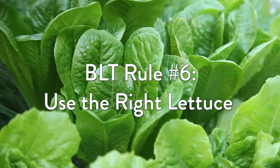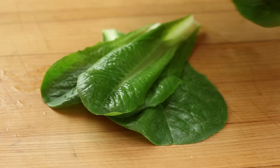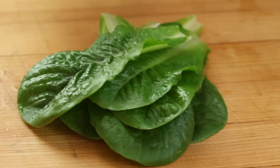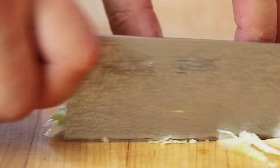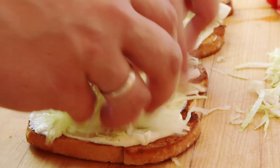BLT rule number six: forget the arugula, put down the baby spinach, and leave that wilt-prone mesclun mix in the fridge — they're not invited to the BLT party. What we want is something sweet and crunchy, like the tender interior leaves of the freshest romaine, bib, or green leaf you can get. Or, if you're like me, sweet crunchy iceberg — shredded iceberg, actually — which not only adds crunch but provides a buffer zone for tomato juices to collect, which protects your toast.